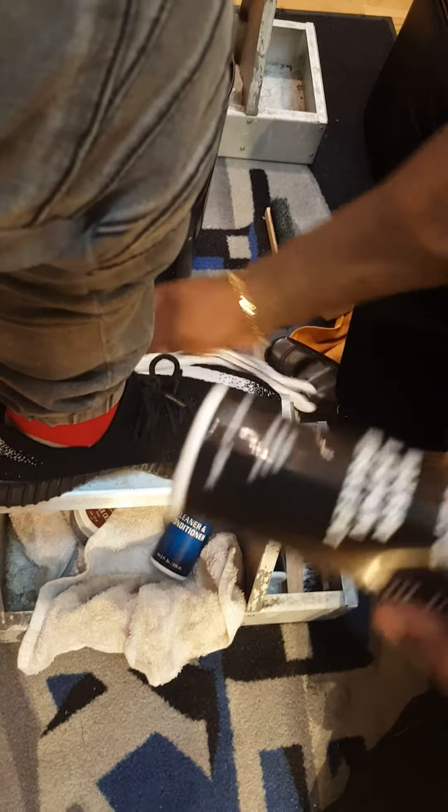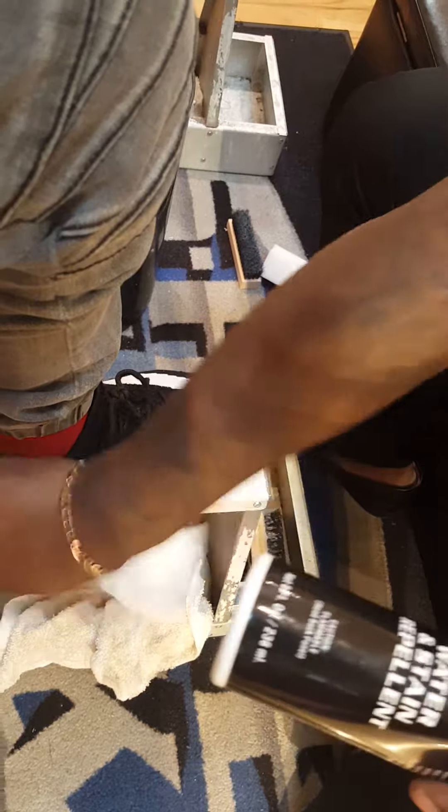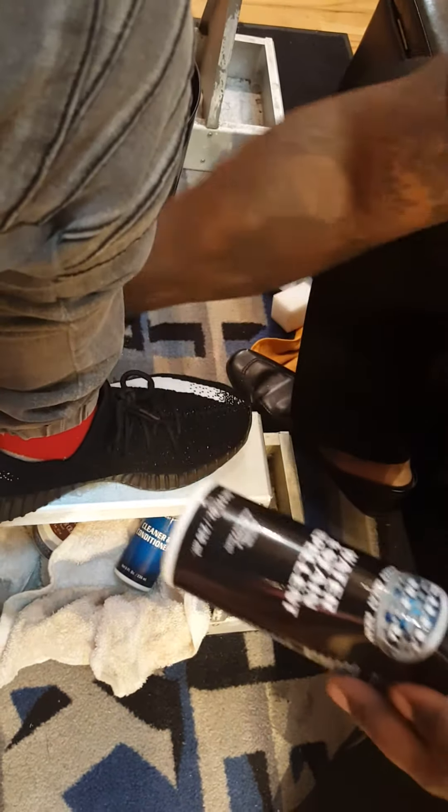Then you spray it with the water and stain repellent, which puts a nanotechnology breathable shield over the shoe and protects it from any stains falling on it.